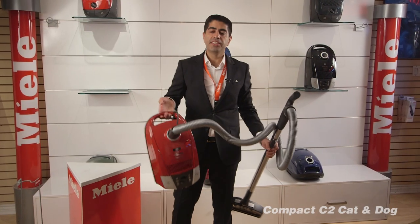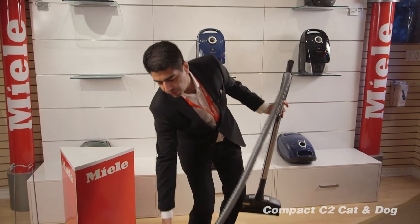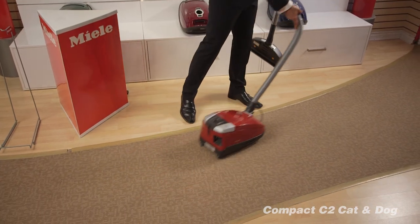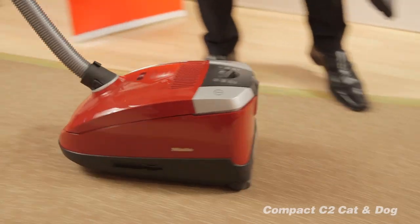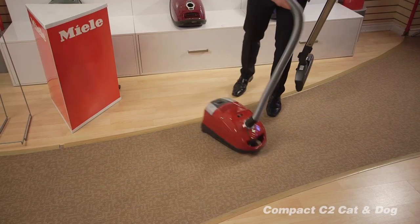This vacuum cleaner is incredibly lightweight, very powerful, and very easy to move. Let me show you how nicely the wheels on these vacuum cleaners move — 360-degree rotation. It can easily go from the carpet to hardwood floors going backwards.